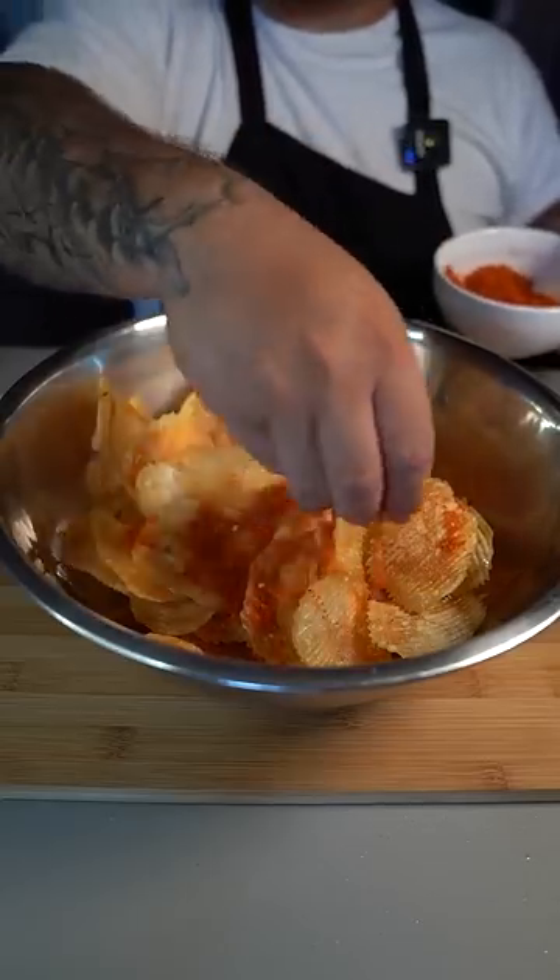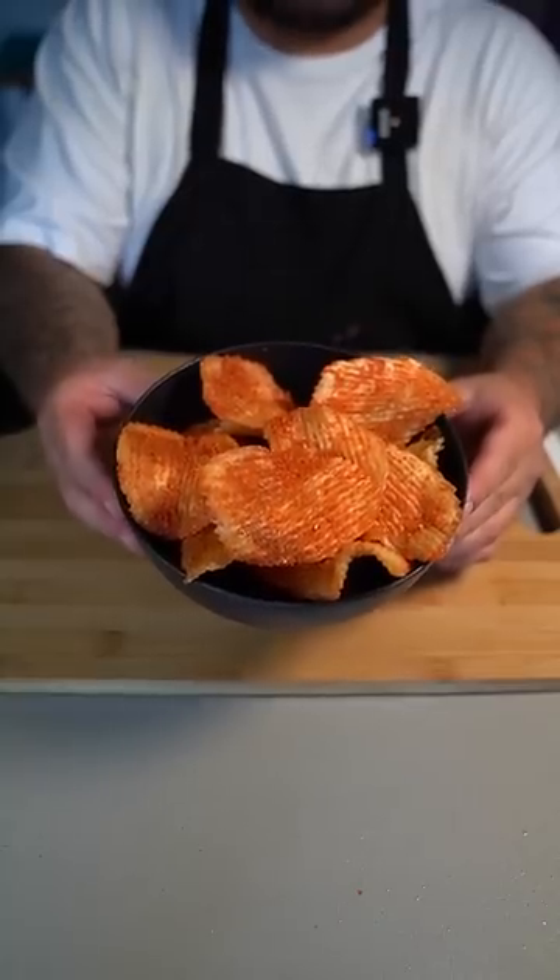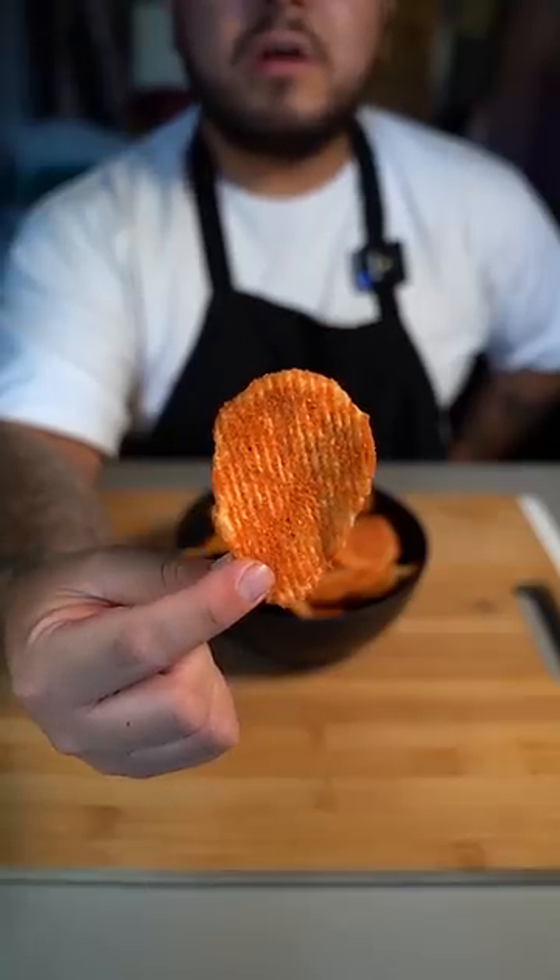Now hit them with a generous amount of that seasoning we made. Give them a toss. We have nailed that Flaming Hot Potato Chip. And I'm sorry this took so long, you guys, but...